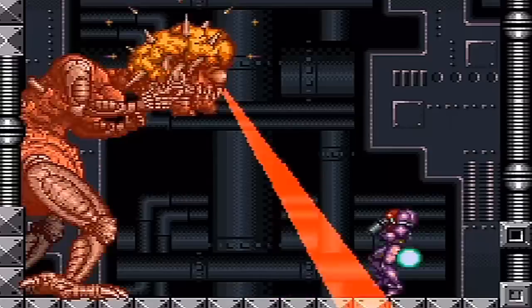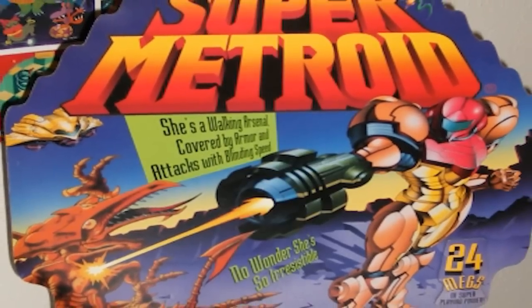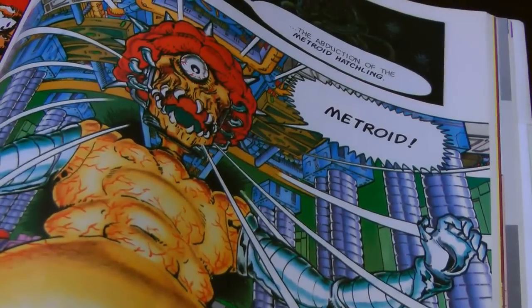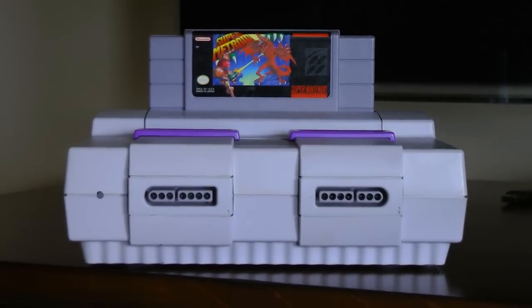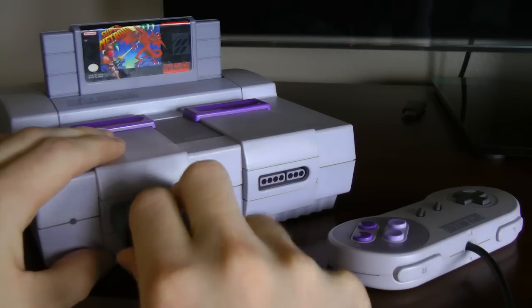Super Metroid, while an old game, set a new standard for the gaming industry at its time, with many games after it — even today — copying its successful design. It was the first of its kind, and that's why it had such a unique impact on me. I'd never experienced anything like it before, and I'll always consider it a classic. Now that we've discussed every aspect of the build, let's hook up the SNES PC and see what it can do.